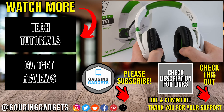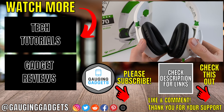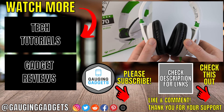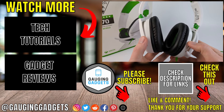It's very light with lots of cushion, so you can wear it for a long time with no issues. That was a quick review of the Turtle Beach Recon 70. If you have any questions, leave a comment below and I'll get back to you as soon as I can. If you'd like to see more reviews, check the links in the description. If this video helped you, please consider subscribing to my channel and give this video a like.